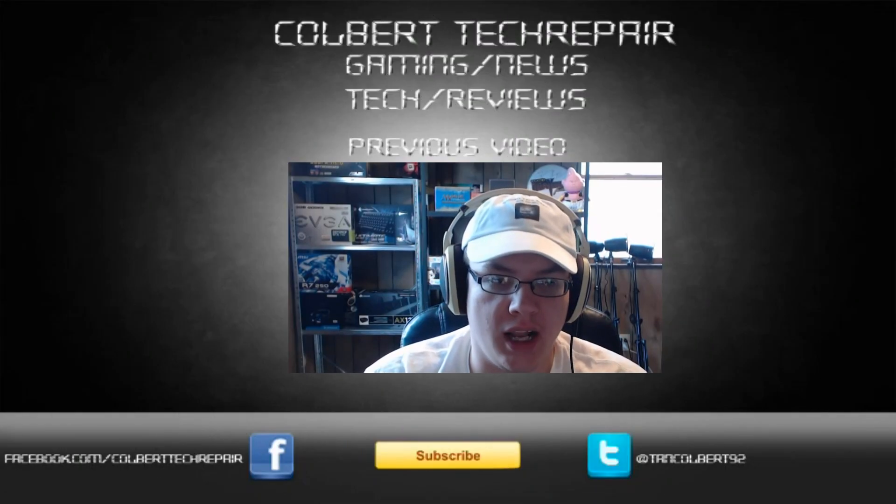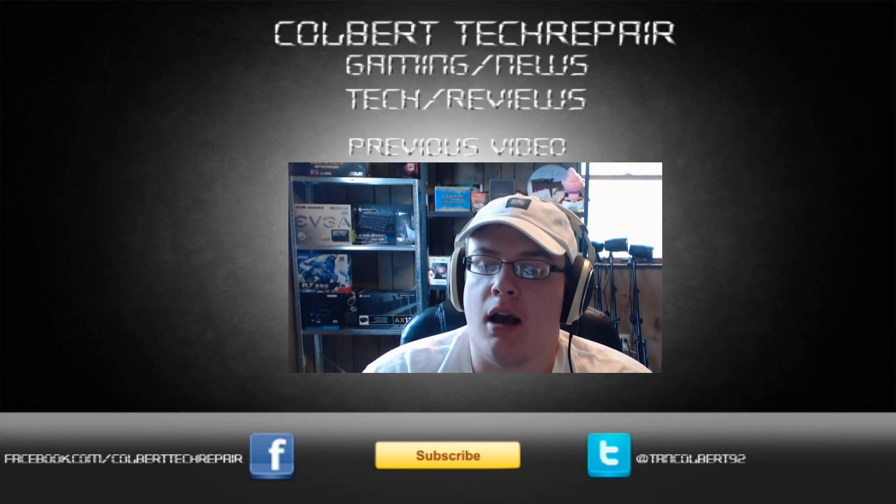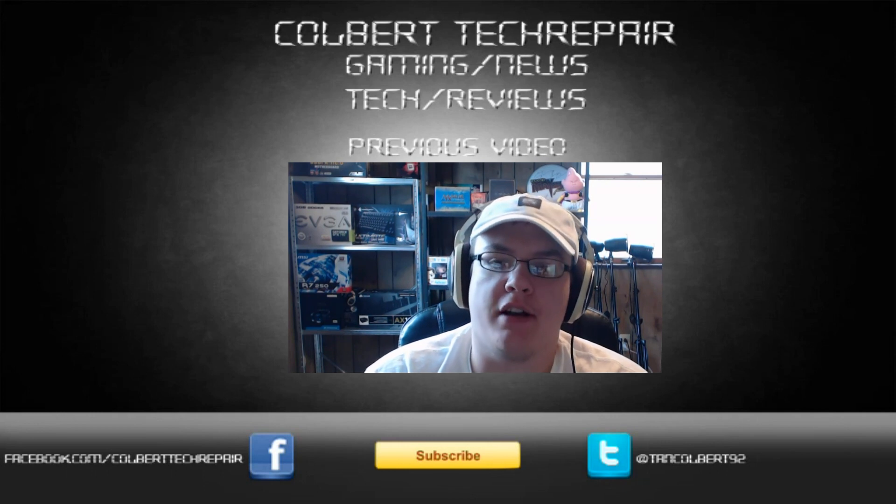The card ran fine and was easy to work with. This is one of the first AMD high-end cards I've ever owned, and it stacks up quite nicely to my 780. I'm still going to use my 780 in my main gaming rig for now, but I might end up getting a 290X to test against the 780. That's it for the MSI Gaming Edition R9 290 OC with the Twin Frozr 4 cooler. If you have any questions or comments, leave them in the comments below. You can find me on Twitter at TangleBear92 and on Facebook at Colbert Tech Repair. See you guys next time.